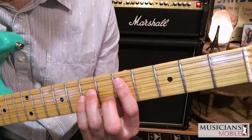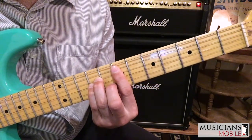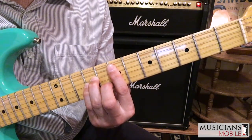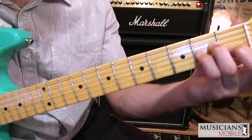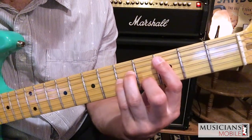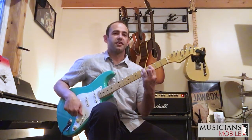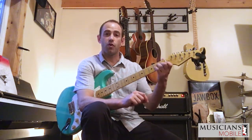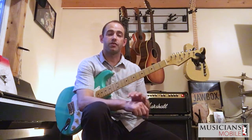If I go up two more frets from there, my first finger is on the seventh fret of the fifth string — this is going to make an E minor chord. Going back, if I raise up to the first fret and go two more frets, I'm on C on the fifth string — third fret, fifth string, C minor. As you can see, I can make any minor chord I want using the same shape. We're taking the A minor chord shape, making a bar out of it, and using that bar to play any minor chord we want.